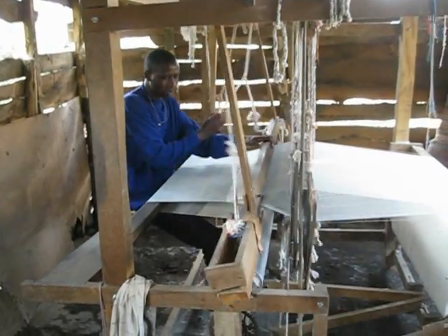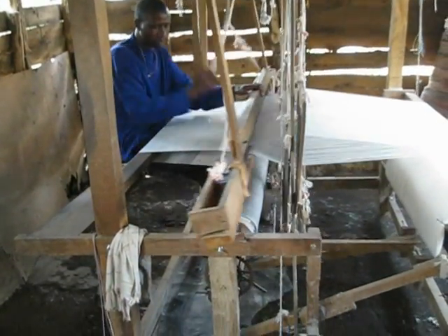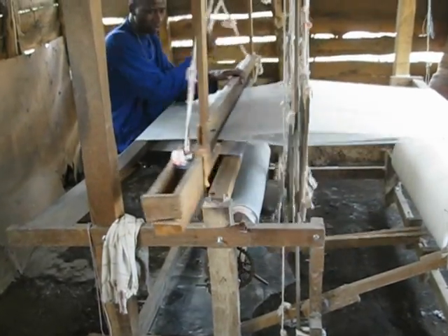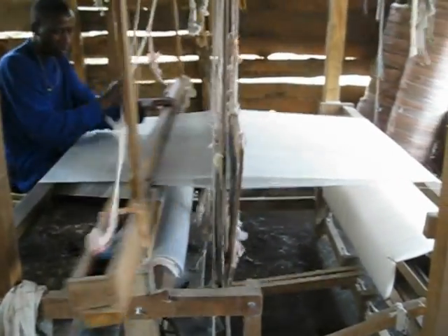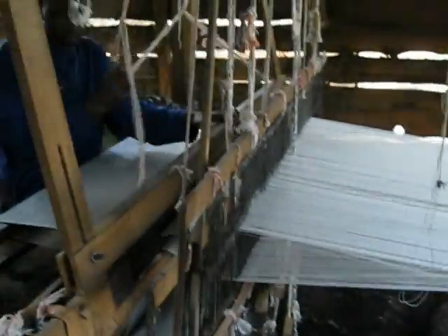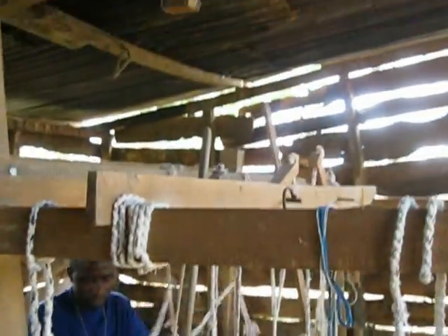We make the roller like this one before. After this finish, we put another roller to make a different color. But this is the one you mix to make the roller, so to make it.